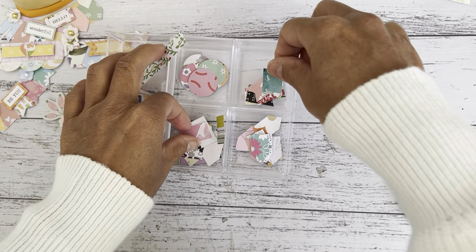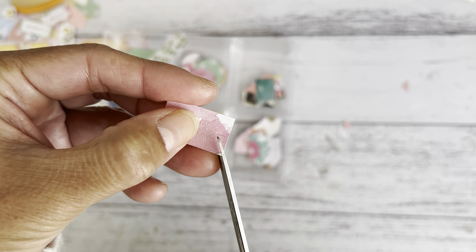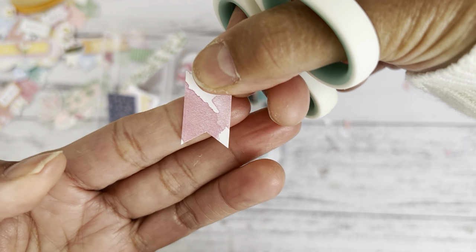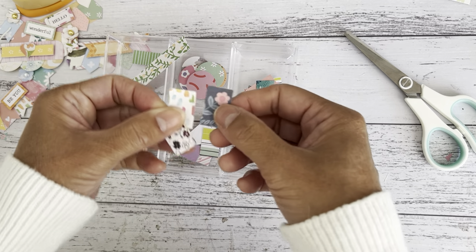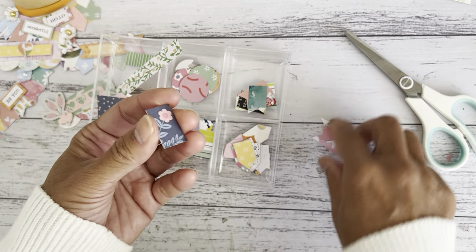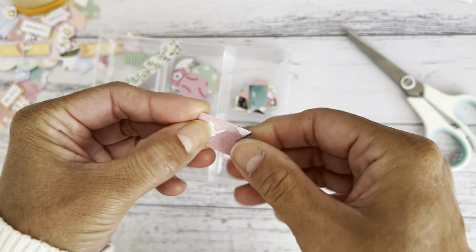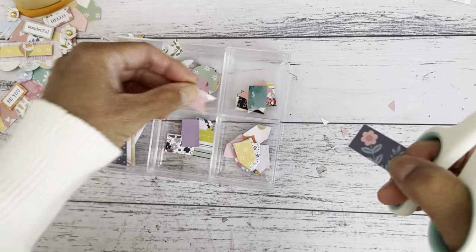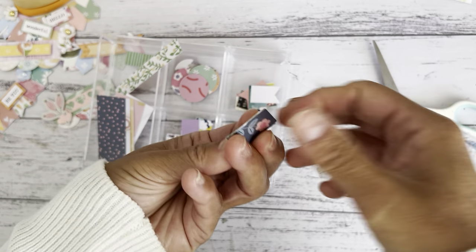Now they're all cut and ready. The fishtail shape is cut from the middle — go up in the center just a little bit, then on an angle in the middle, then turn it over the other way and do the same. That gives you the fishtail banner. I'll use this as a template and stack about two or three to cut them all out at once. I want them all cut and ready before I start making my embellishments so it's much easier to lay them out.